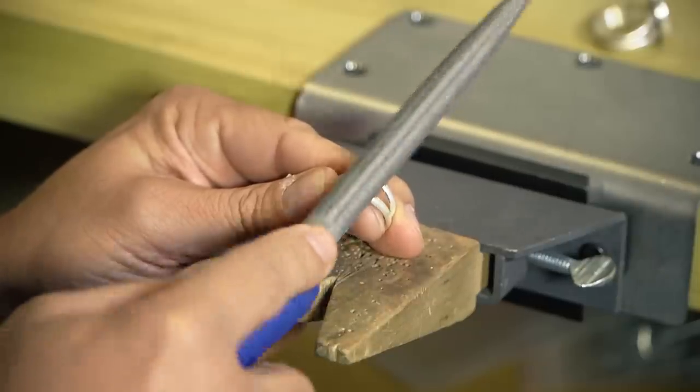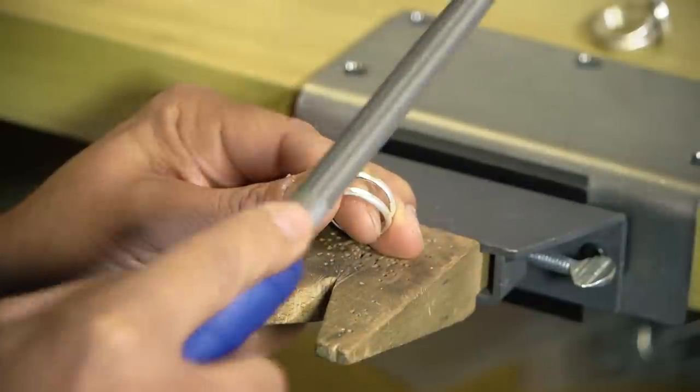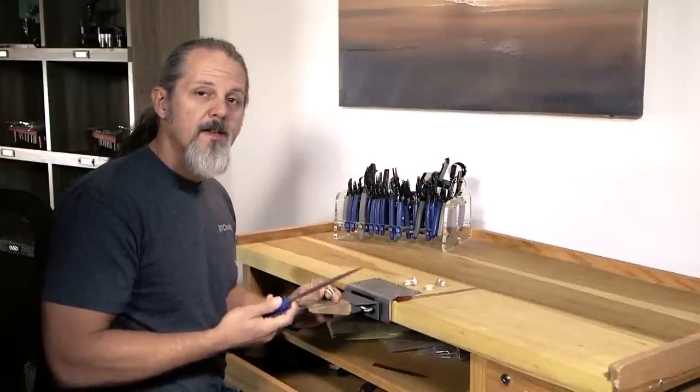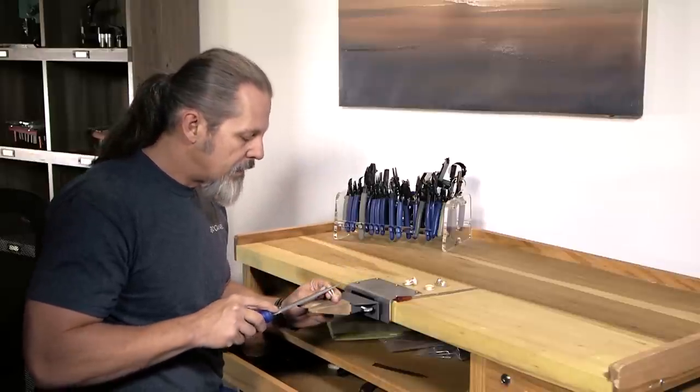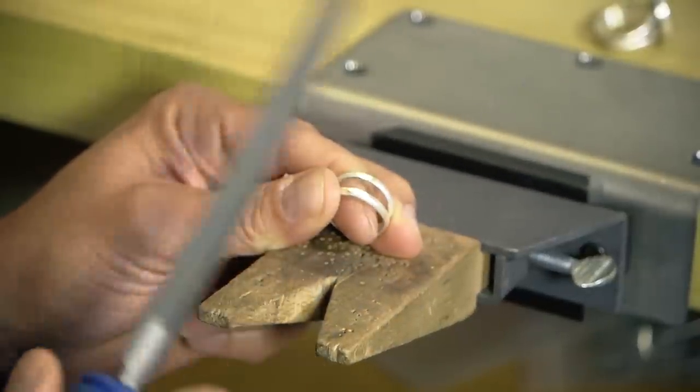Some people like to push and then lift the file off the work — push and lift like that — and that really works great for precision. Sometimes you want to take a cut and then look at where the light is shining on your piece so you can see where you're cutting.